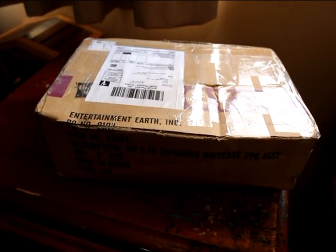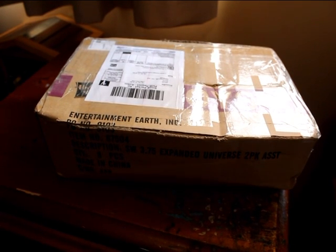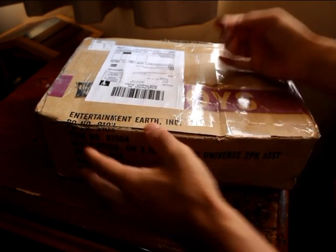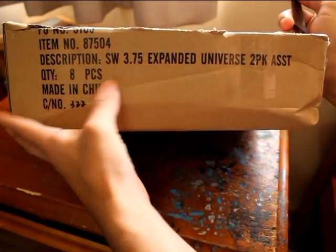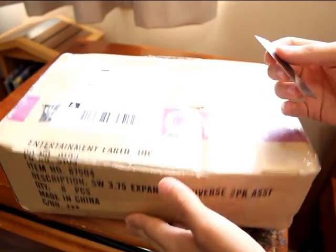What's up guys, I've got another Star Wars figure unboxing for you guys. I need to find where I put my Stanley knife. If you can see what it says there — 3.75 inch expanded universe 2-pack.